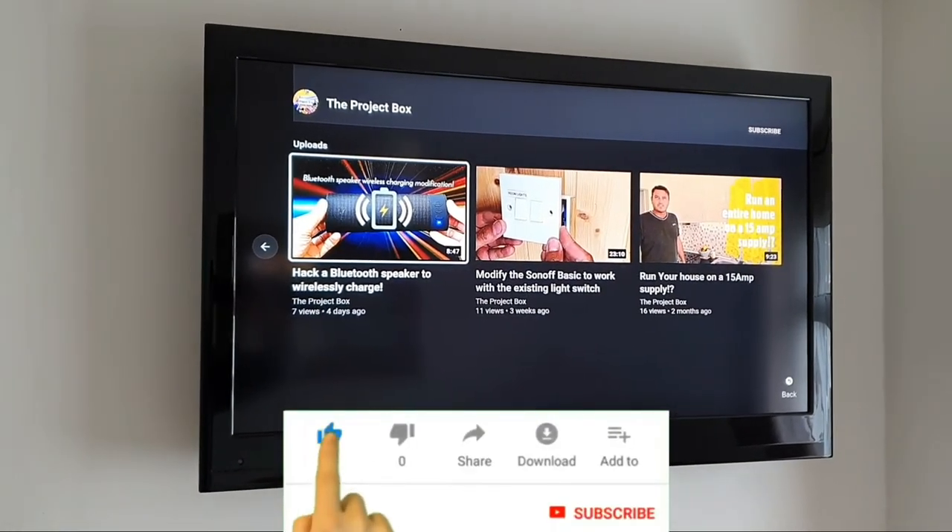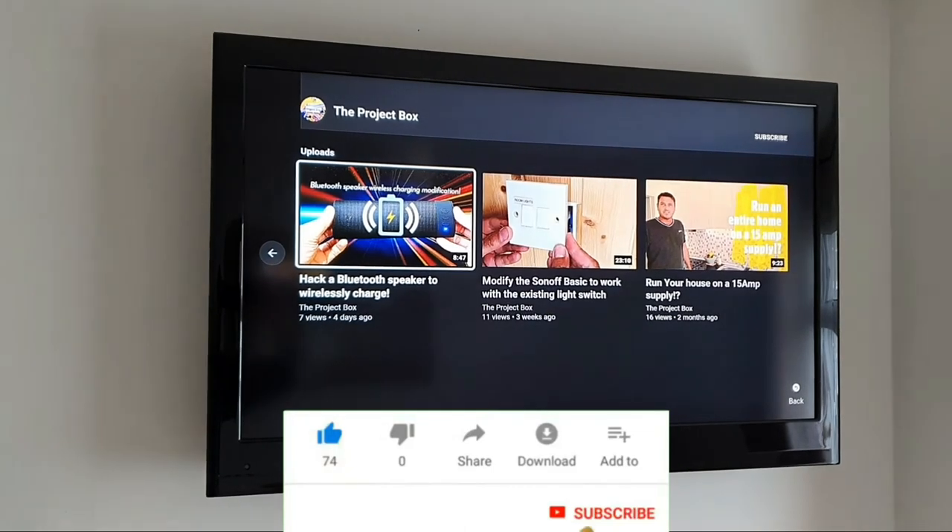I think it looks quite smart. Please like and subscribe and leave a comment below.